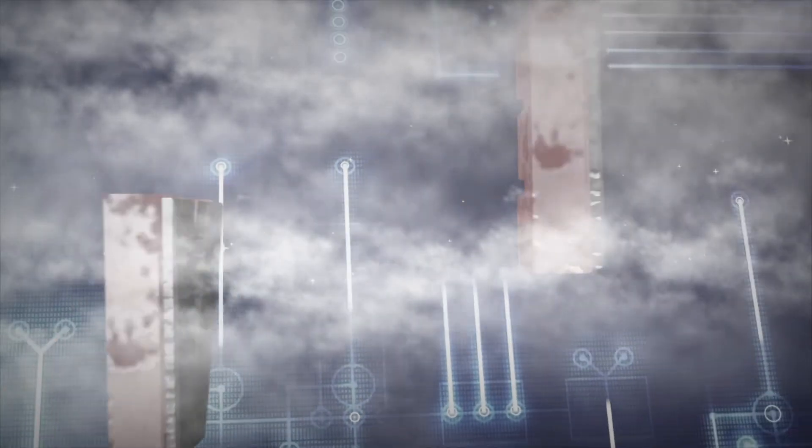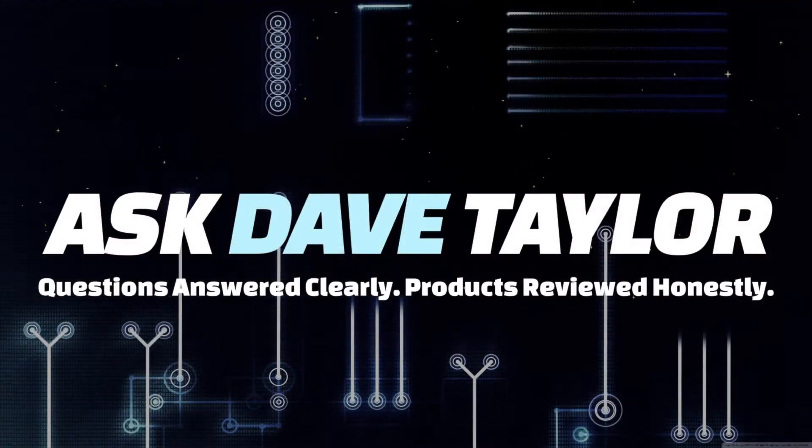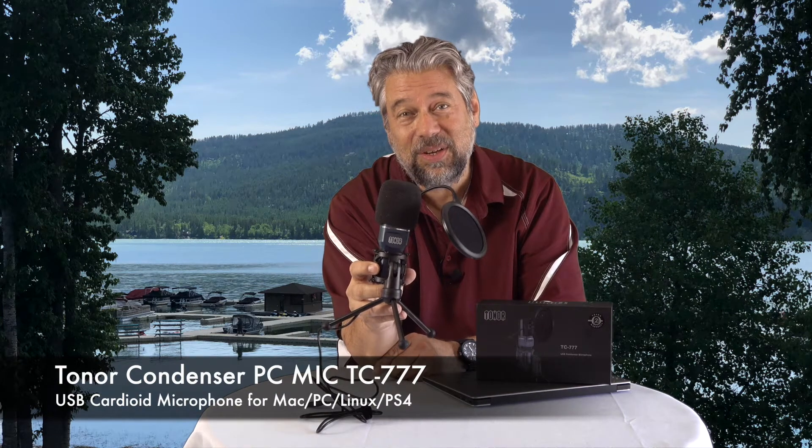An external USB mic for under 50 bucks? Let's check this out. Dave Taylor here and I'm checking out this — the Toner Condenser PC Mic TC777, and it has a built-in USB cable.